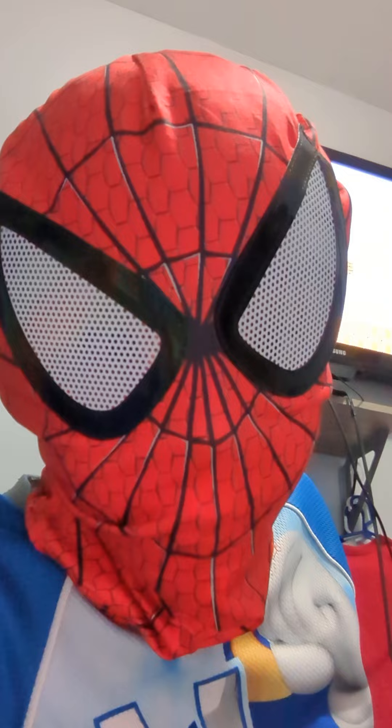I need to find a place where I can spray paint it. And then, far, far away, I went to a place where I can spray paint my Spider-Man Mask.